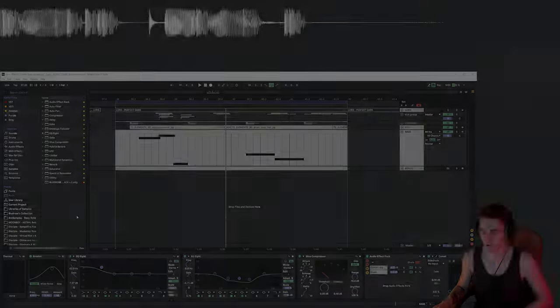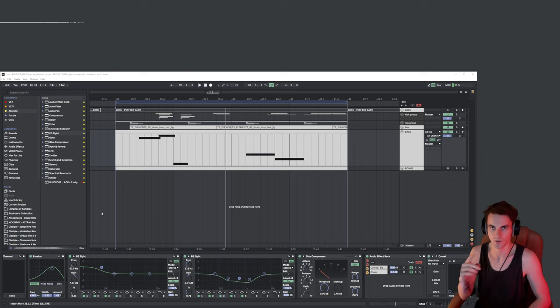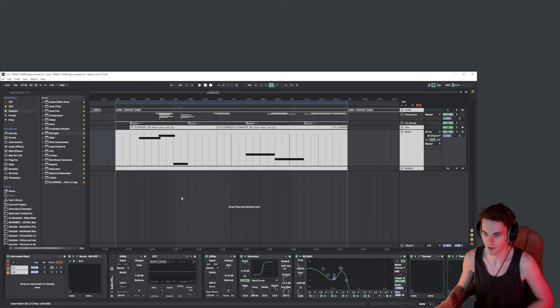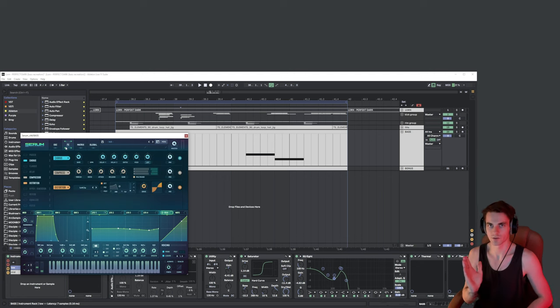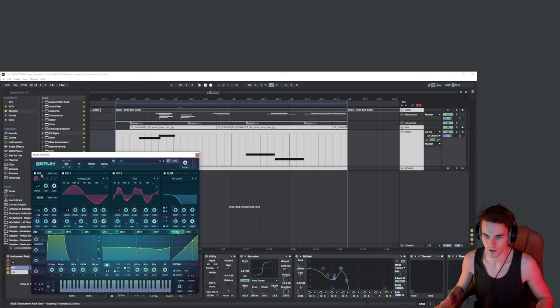I was thinking: how do I replicate this? It's something really specific. I see several approaches. The first is automation — he could potentially draw the exact automation he wanted — but I wouldn't want to do that because I want something I don't expect; something that randomizes it. What I could recall is that chorus is an effect that creates this kind of movement in harmonics, so let's see what I have in my patch.